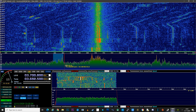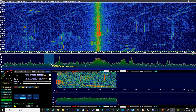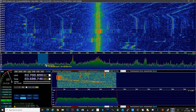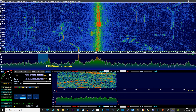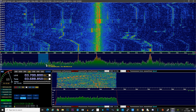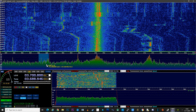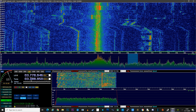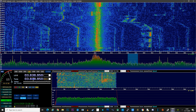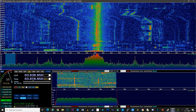Here we have HDSDR running on Windows 10, controlling the HS2 through OmniRig, with the HS2 audio in IQ mode. As we change frequency on HDSDR, the frequency also changes on the radio, along with the mode of modulation. As the HS2 is sending the IQ data, HDSDR is able to decode this and plot a waterfall and band scope from the live data.